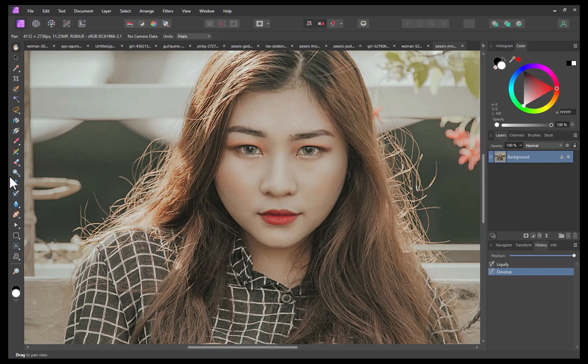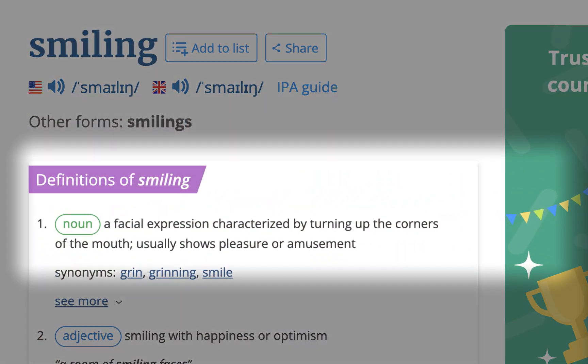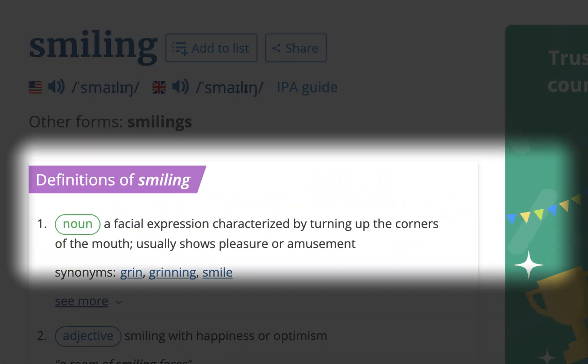Before we proceed, let's give a quick definition of what a smile is to get a better idea of what we should be able to achieve at a minimum. According to Vocabulary.com, a smile is a facial expression characterized by an upward curving of the corners of the mouth, indicating pleasure, amusement, or agreement. So with that simple definition out of the way, let's move on to the tools.